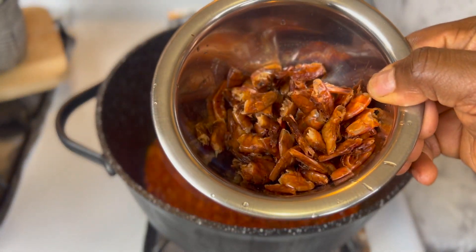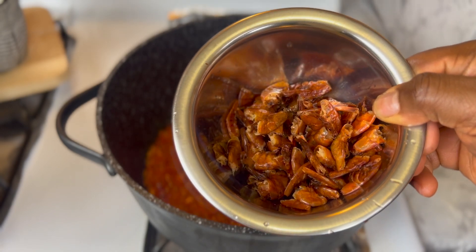I'm then going to go in with the smoked prawns. I've removed the head and the tail.